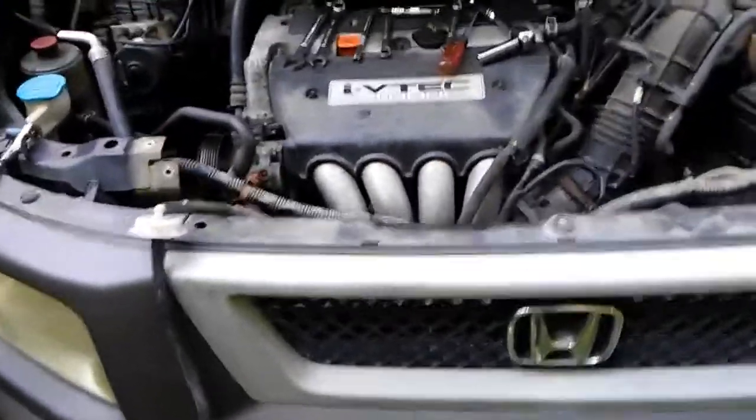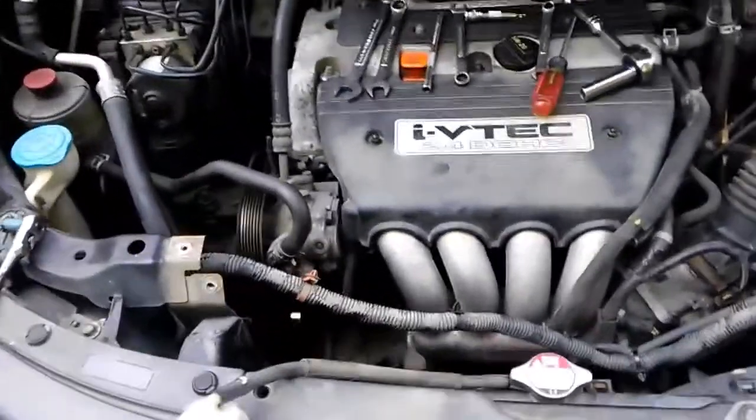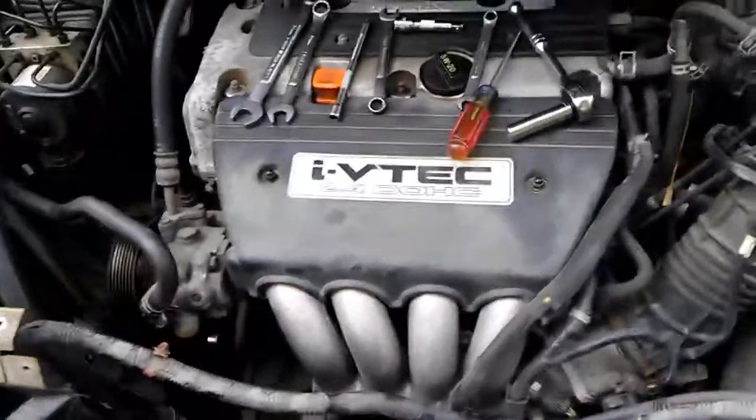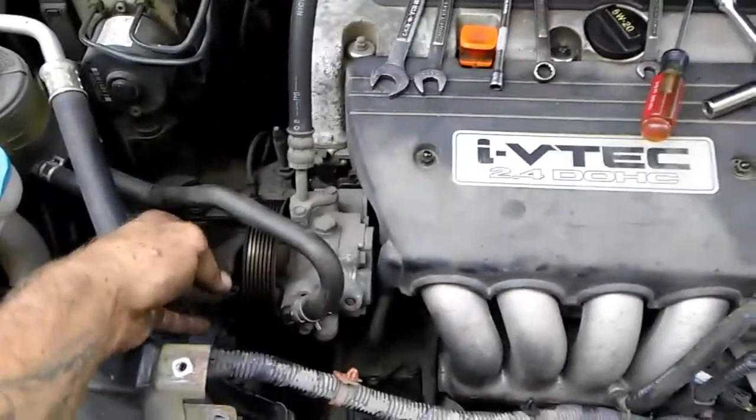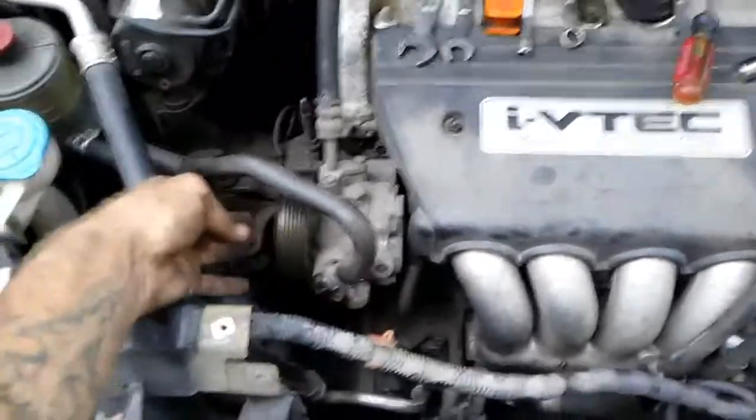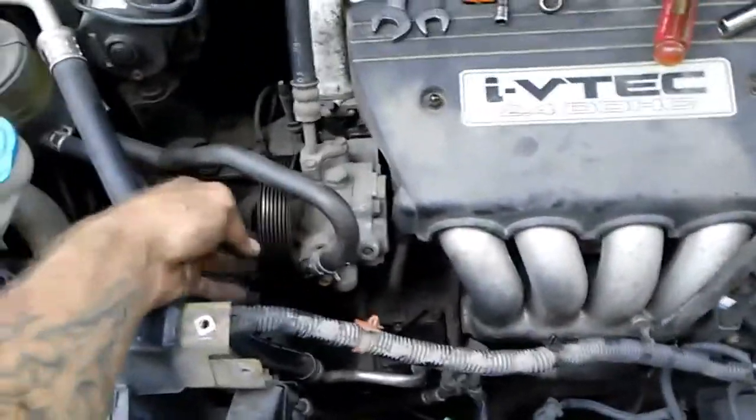You're replacing your alternator in an 03 Honda Element or similar body style. I didn't remove the power steering like everybody said would be needed — it wasn't needed.